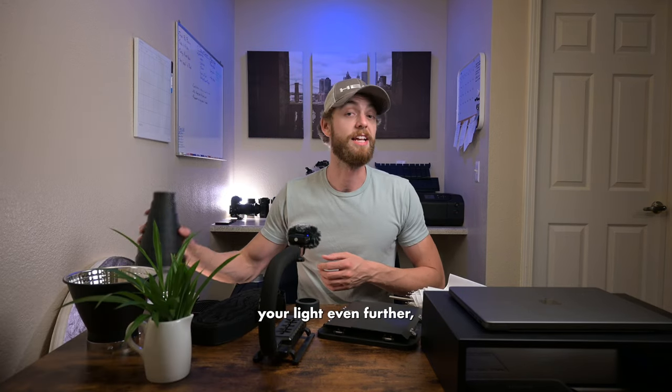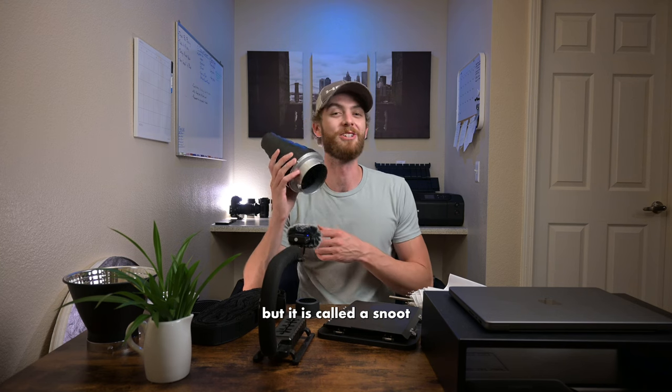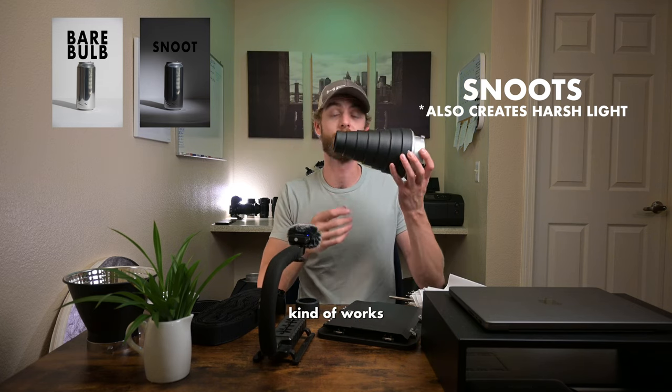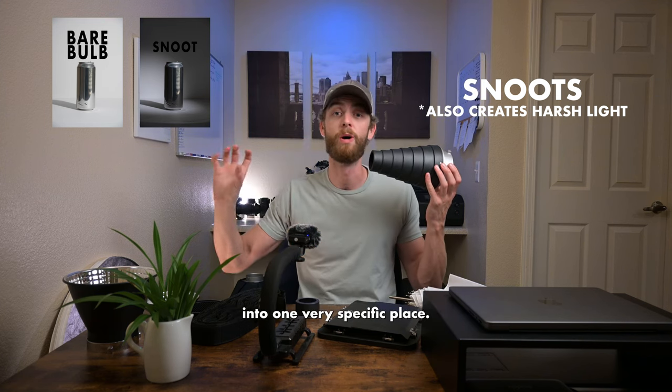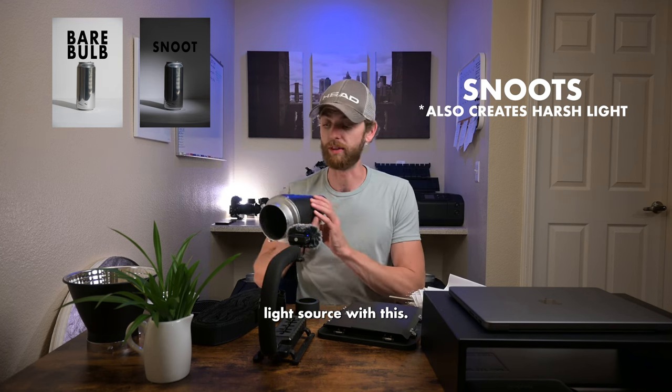If you're looking to direct your light even further, that is where the snoot comes in — and it is a terrific word. This snoot works as a funnel for light where you have all your light coming in and then it gets very channeled into one very specific place. So it's a very direct light source.